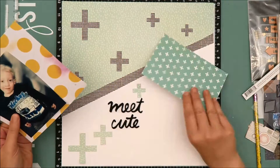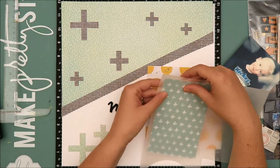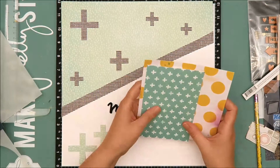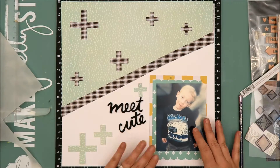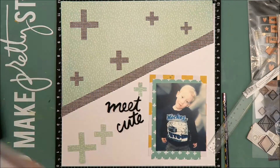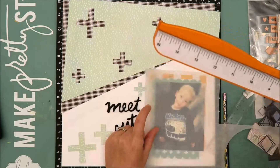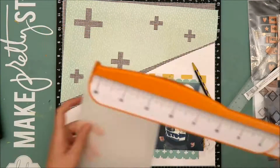I scatter quite a few around and now I'm just kind of playing with placement. The papers I'm bringing in to layer under my photo I believe are from Amy Tangerine also — I'm not 100% sure, they've just been in my stash for a long time. I really like the plus signs in that paper; it matches the theme I have going on in this layout really well, but the two teals did not match. So I'm going to use some vellum just to tone down the teal plus sign paper so that it blends in a little bit better with the paper I used for the cut file.